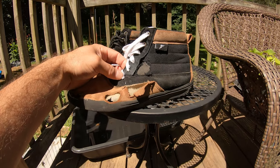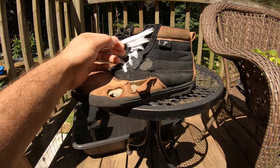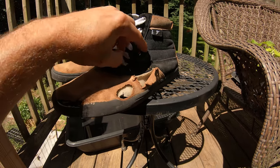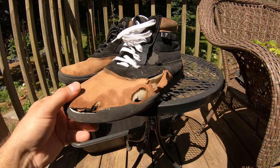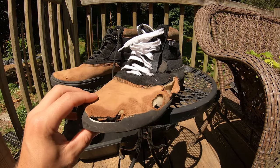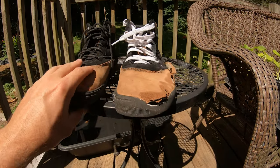I was eating up shoelaces like crazy — went through probably five or six shoelaces. I don't know if it's just the way the eyelets are laid out, but this area was getting torn up, which was definitely not great. But I mean, it's a skate shoe — what do you expect, it's going to get torn up.